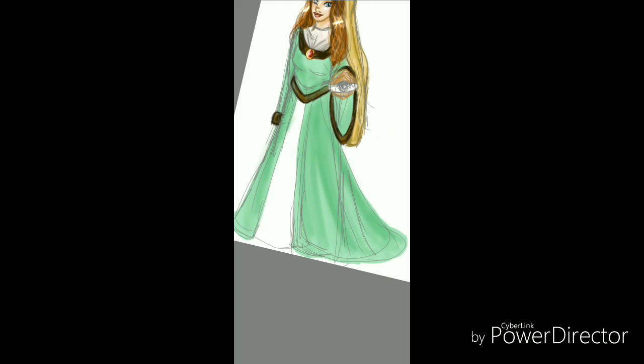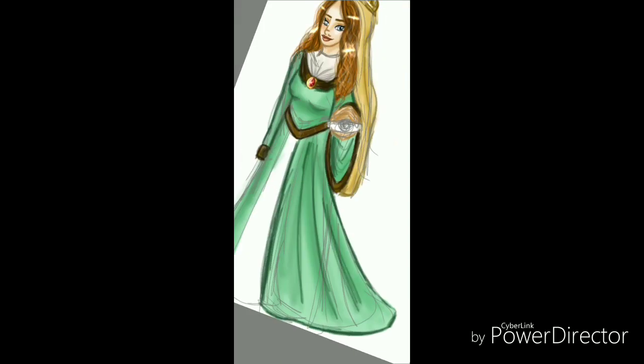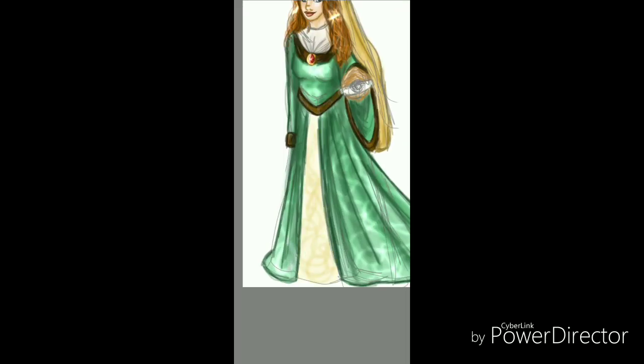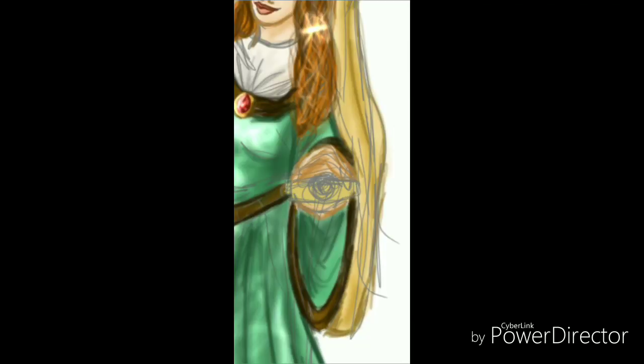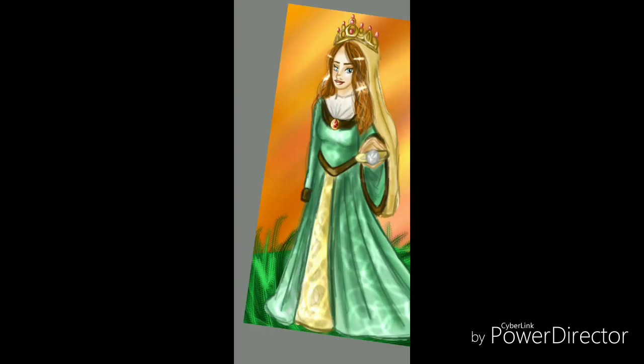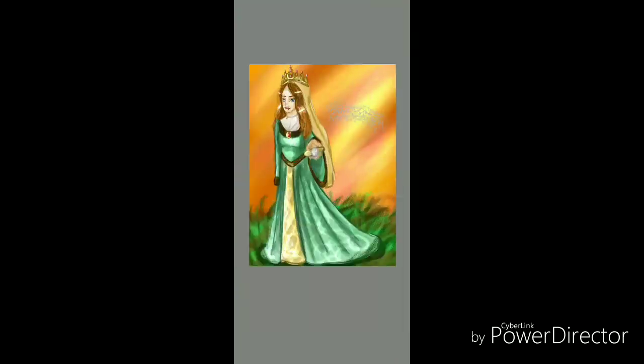She looked absolutely awesome. The best part about Isabella, and also the hardest, was actually getting her pose to sort out. And I put her on a battlefield as well. I know this was a short one, but it's going to be on my DeviantArt — as of the video's release, it is up on my DeviantArt.